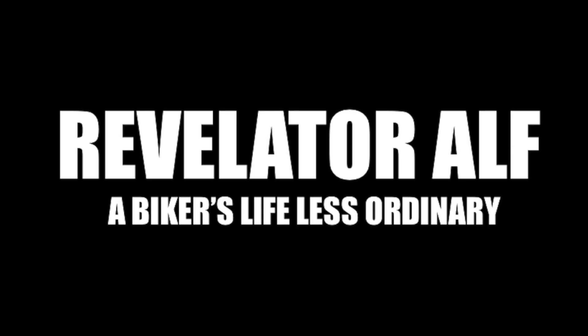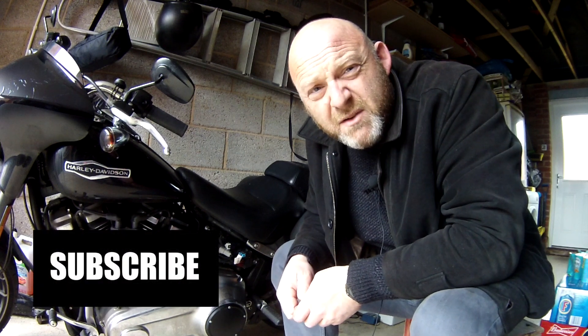What is the Harley-Davidson CAN bus system? I'll tell you all about it inside. Hello, welcome to Revelator Alf. Hope you're enjoying the channel and this series of videos.